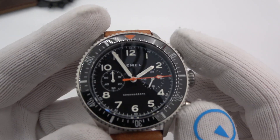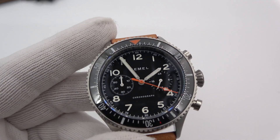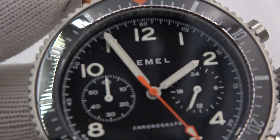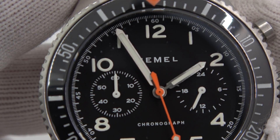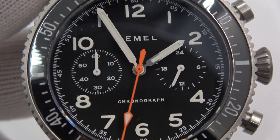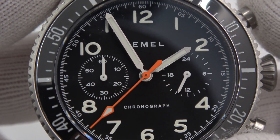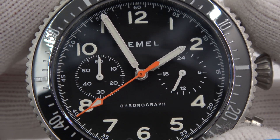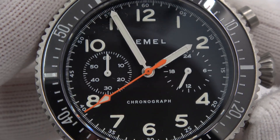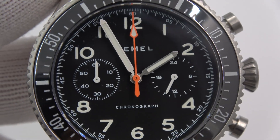That's kind of an indication that it's a mechanical chrono movement, but not the end-all be-all. I'm going to zoom in on that 60-minute register. If you watch this 60-minute register on the left, you'll see it's actually already forward of zero minutes on its way to one minute. After one complete minute, it will be pointing at the minute. I'm going to stop it, I'm going to reset it. Watch what happens to the seconds hand and this elapsed minute hand — they immediately snap back to zero. That is the mechanical portion.